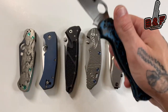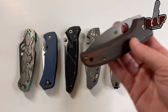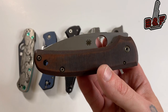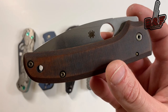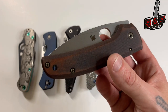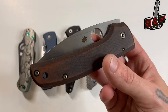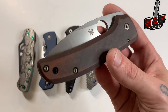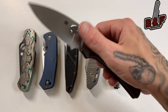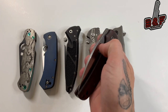Up first we have the Spyderco Shaman — this is the Cutlery Shop exclusive with the stonewashed XHP blade, and I have Serpentron Customs skinny micarta scales and custom bronze hardware. This knife had really great action from the factory, but after putting these scales on it improved even more and the sound changed in a very positive way. It sounds best when it's thumb-flicked for some reason.